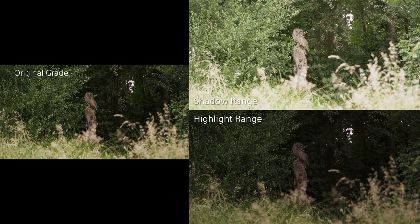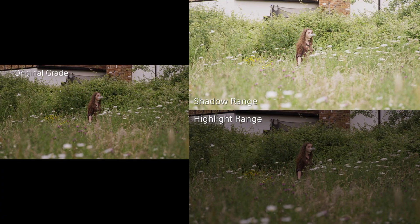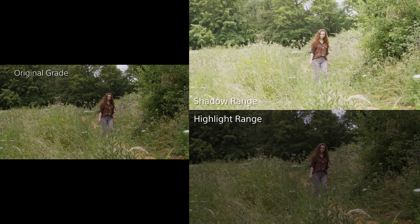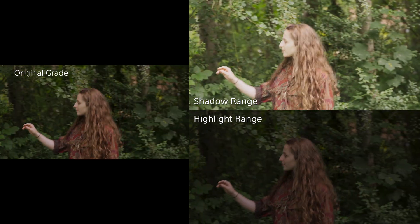With such a large capture range, it's then up to you to choose what you will make use of during the grade, and this gives you great flexibility when it comes to creating all sorts of different looks.